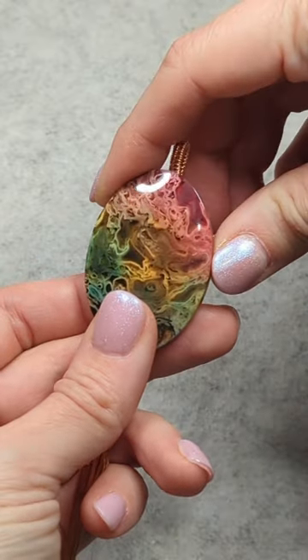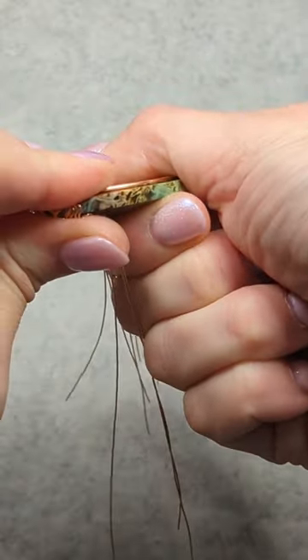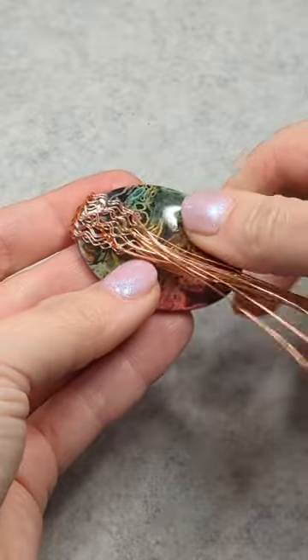And once you complete that and all of the wires, you can just put your stone there on top of your frame and then bend those roots from back to front across the bottom portion of your stone like this.